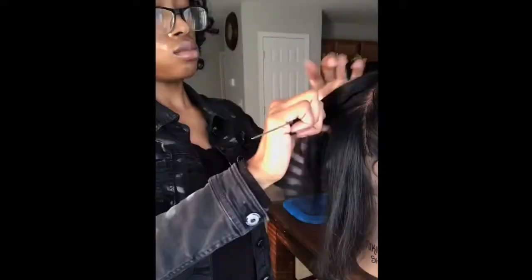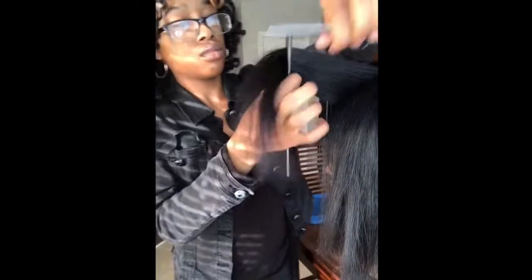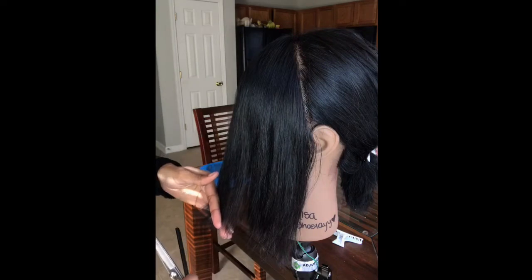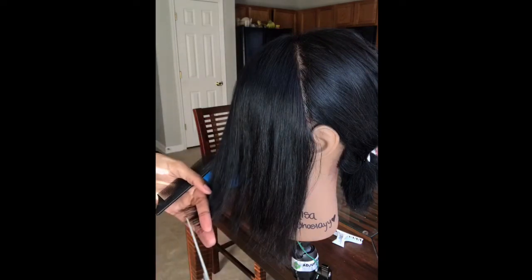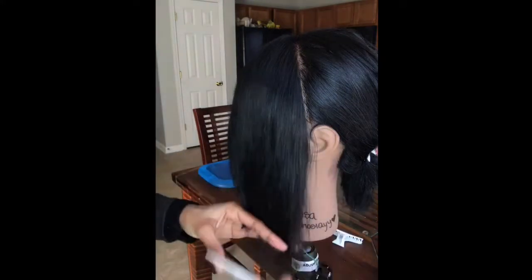I was trying out a clay mask on my hand and I thought I wiped it all off, but obviously I didn't — please don't mind it. Pay attention to what I'm doing at 90 degrees straight out from the head. Now I'm going diagonally trimming — you don't have to do this part, I just wanted to make sure the layers are going to lay right.